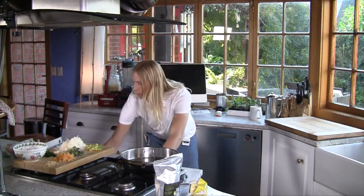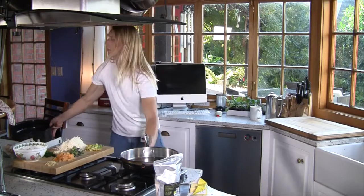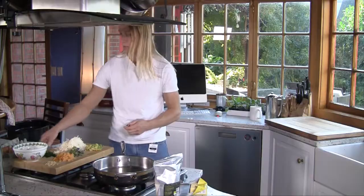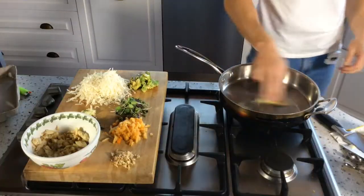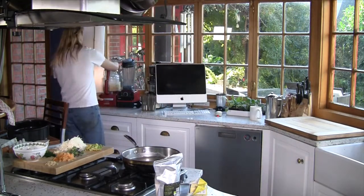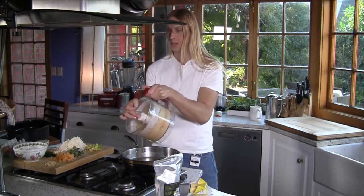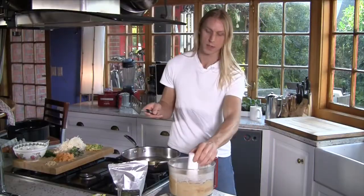I'm just going to turn the grill on, which I'm going to use for just a couple of minutes at the end to melt the cheese on top. When it comes to butter, I put a decent amount in here so that the pizza base doesn't stick to the bottom. I'm just going to let that quickly melt. And looking at this coming straight out of the Magimix, you can see it's almost like pancake mixture — kind of what we're going to do is something like a pancake. All I'm going to do is just pour this completely in.